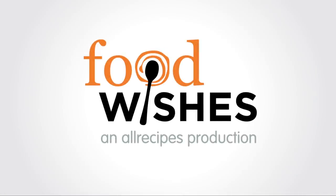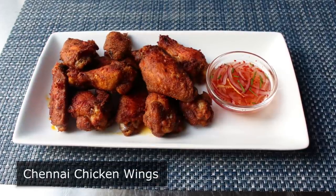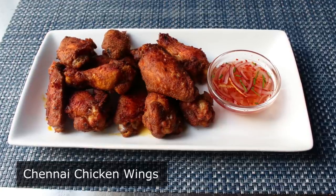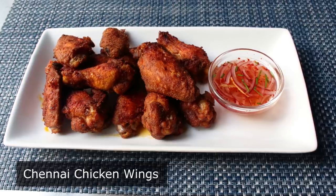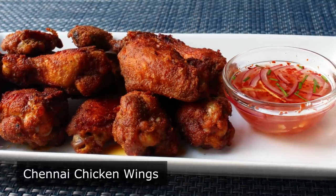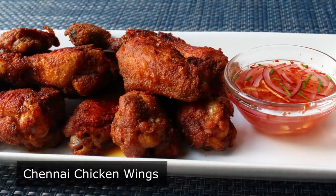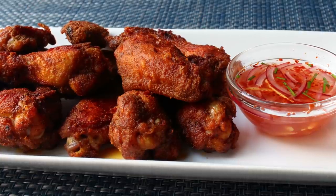Hello, this is Chef John from Foodwishes.com with Chennai Chicken Wings. It's been a while since we posted one of our epic oven-fried spicy chicken wing recipes — in fact, it's been so long no one uses the term epic anymore. But I think that word is pretty appropriate here, not only to describe the technique but also the taste, which was inspired by an appetizer called Chennai Chicken served at one of my favorite Indian restaurants in town. I'll let you know who I'm ripping off this time in the blog post.